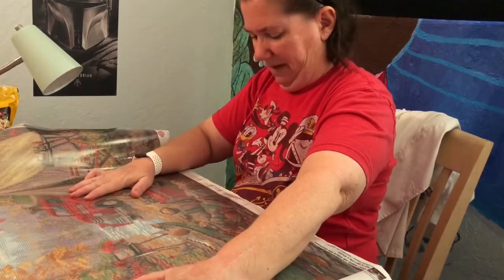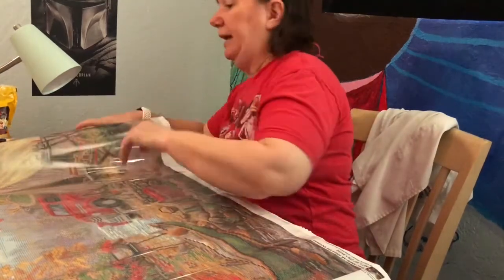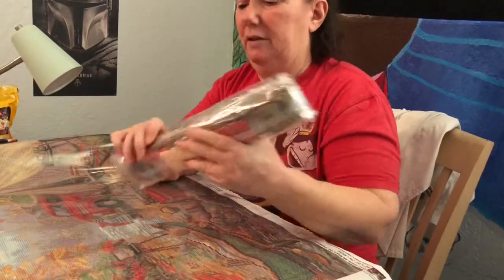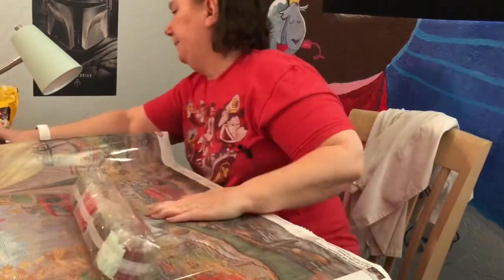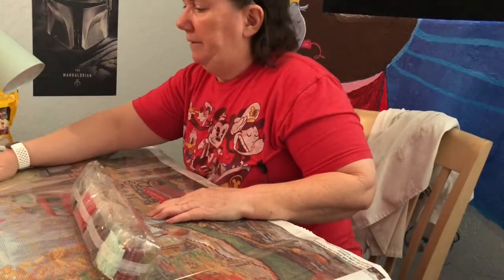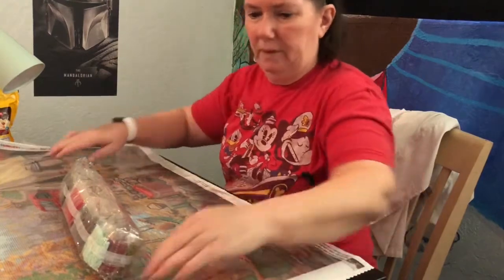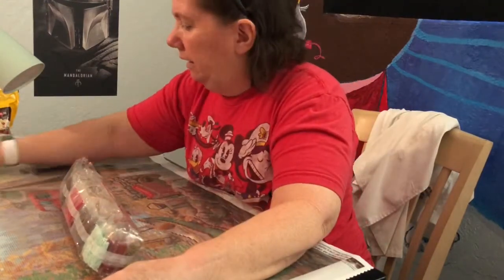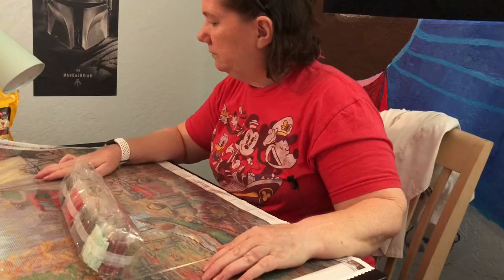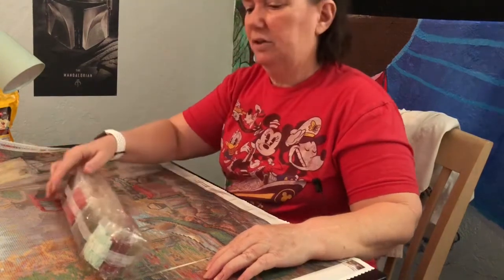Oh, my goodness. Here are the 50 colors. Well, if I thought I was bored, I'm not bored anymore. This takes up almost my entire art table. But very nice — I do like it. So, very cool. I will start working on this soon.